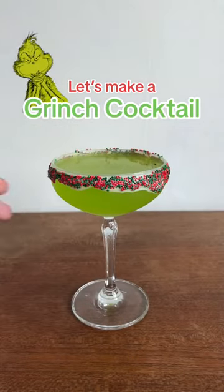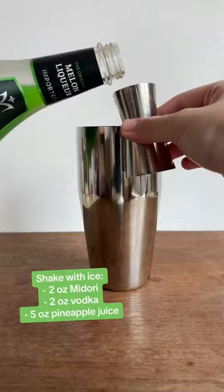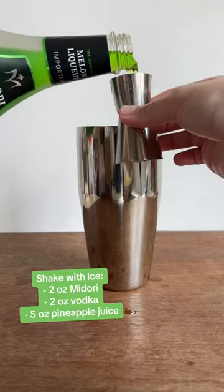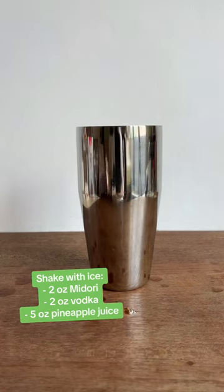Here's how to make a Grinch cocktail for Christmas, and it's only three ingredients. When I was a kid, I was really scared of the Grinch character. I thought he looked really grumpy and I couldn't understand why he was so upset all the time with everyone, but now growing up, I can kind of relate.